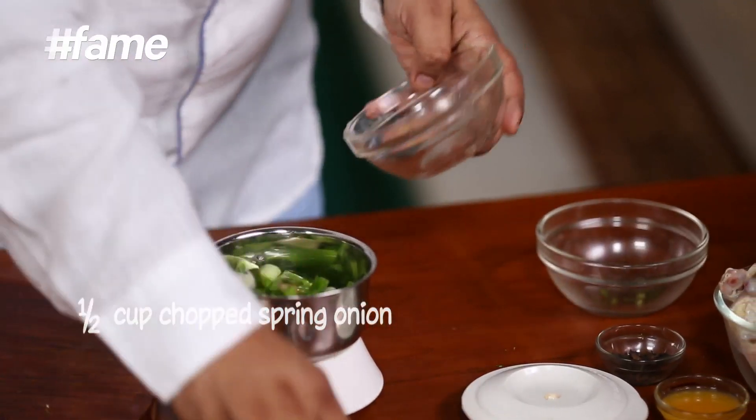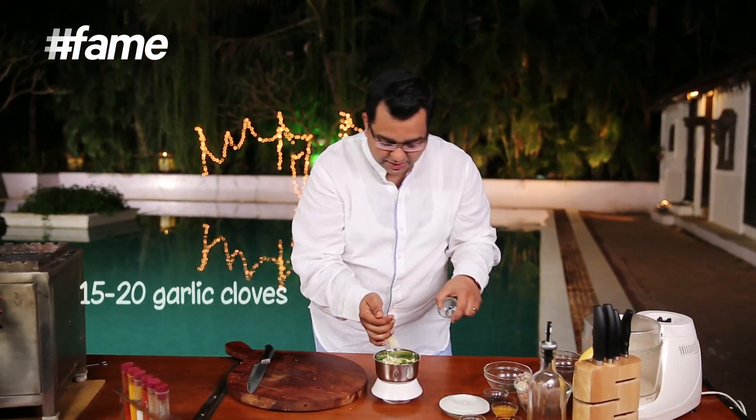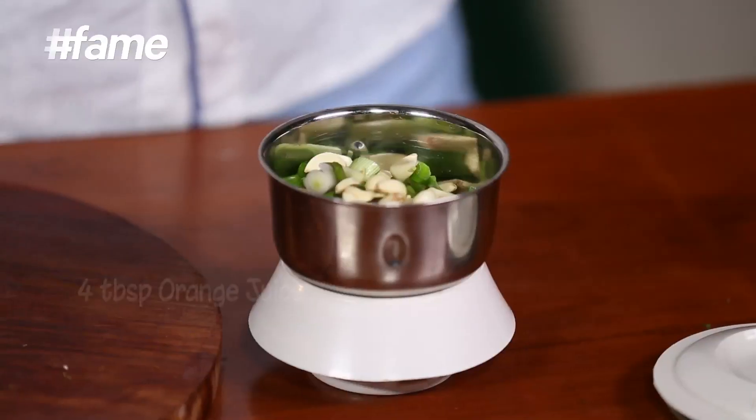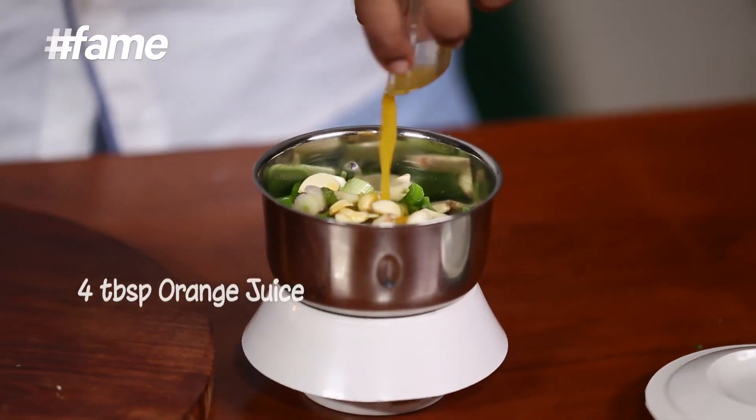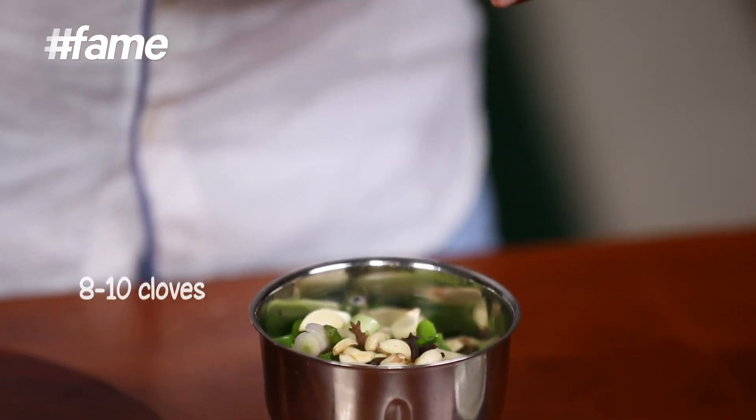I need to blend some green chilies with some spring onions, and in this I'm going to add a whole lot of whole spices. But first, a good amount of garlic — around 15 to 20 cloves. Garlic and barbecue, best friends. Orange juice for that very tropical flavor — it gives a slight sweetness to the marinade. Just about 8 to 10 cloves.